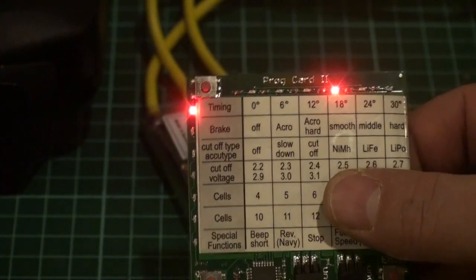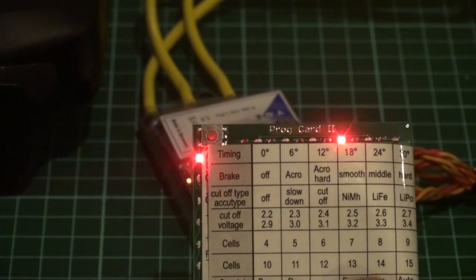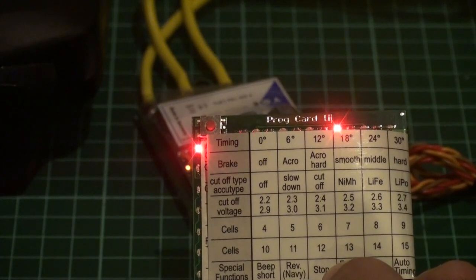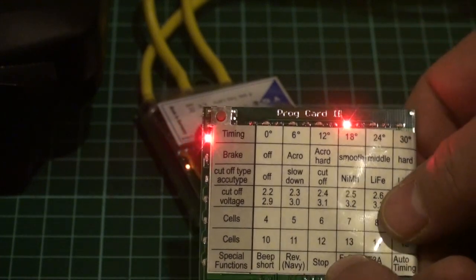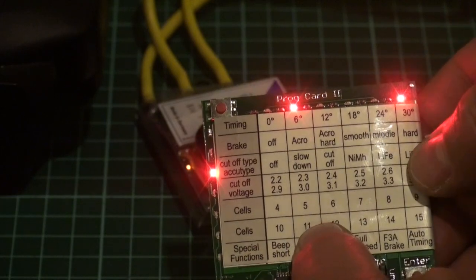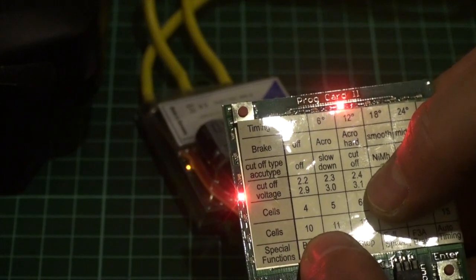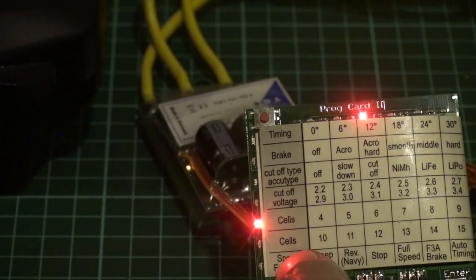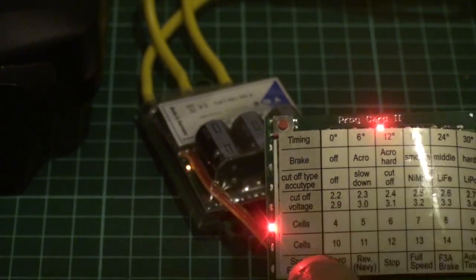When we start up the programming it's on the first page — there are two pages available, and the first page is active. Here I can set timing, brake, cutoff type, cutoff voltage, cell count, and some special functions. In this case I want to use LiPo, and it's set for LiPo with slow down — good, that's enough for me. It's set to 3.1 volts, which is okay for me. Cell count is 6 cells; I should perhaps set it higher, but for this exercise it's okay.